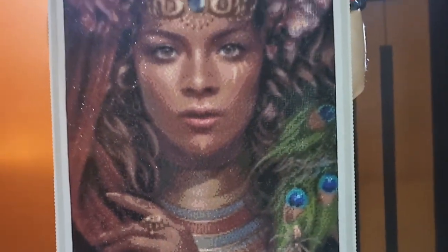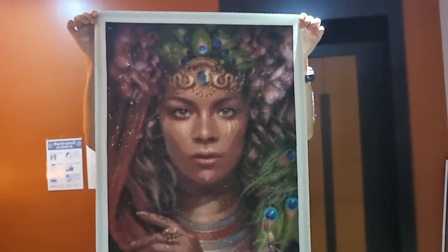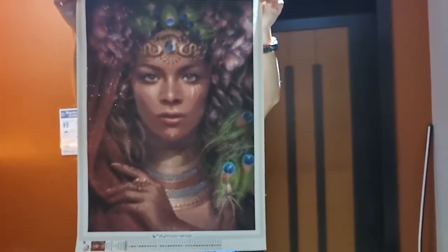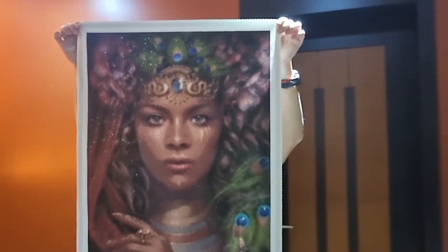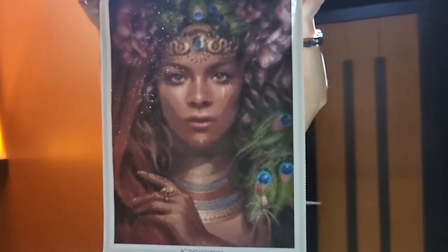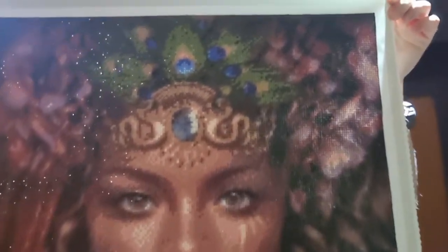This is what it looks like without special treatment. Now that we have completed it, one way you can enhance your diamond paintings is by either placing the special treatment as you work on your project, or you can complete it first without the special treatment beads and then decide where you would like to add your crystals and diamonds onto the painting.